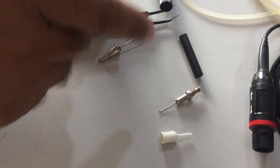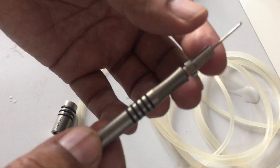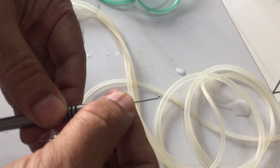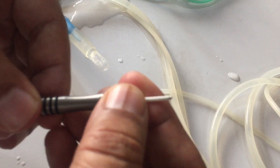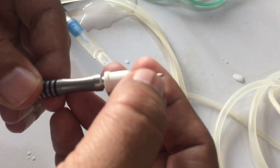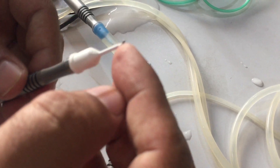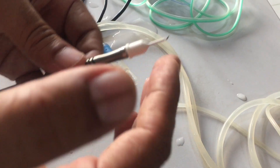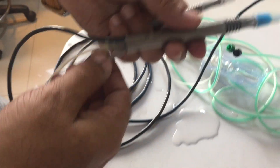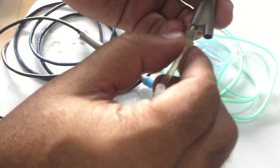The second step is I&A. After removal of the nucleus, you will remove the cortex using the coaxial I&A handpiece. Here is the tip — you mount the tip by just pressing it. Then you mount the sleeve on the I&A handpiece. Be careful that the tip should come from the center of the sleeve, not on the side.